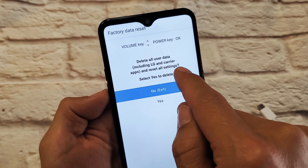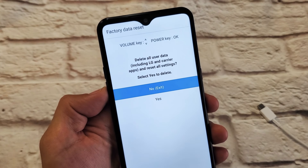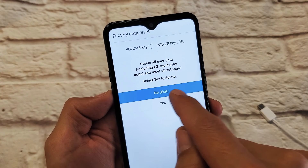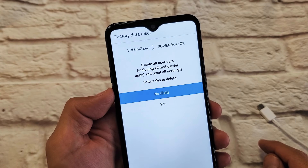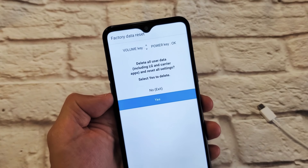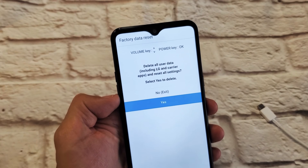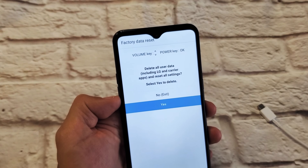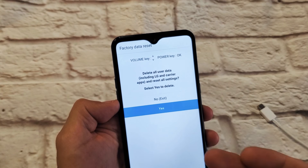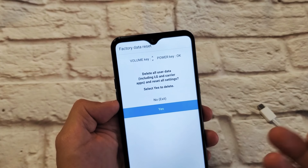From here it says 'Delete all user data including LG and carrier apps and reset all settings.' You want to proceed — select 'Yes' to delete by going down and pressing power. It'll do a factory reset, which typically takes five to ten minutes. Once done, it's going to ask you to set up your region, country, Wi-Fi information, and so on.